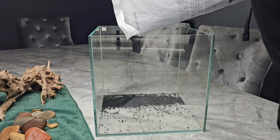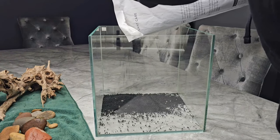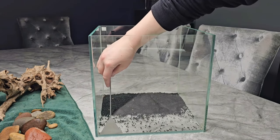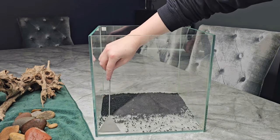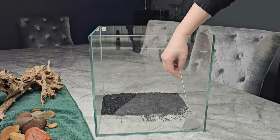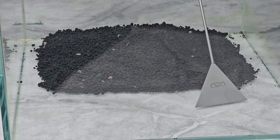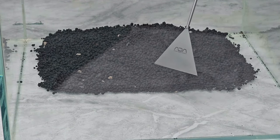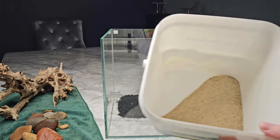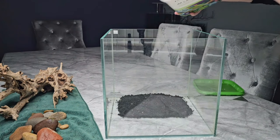I'm going to be going in with some Tropica aquarium soil. I'm not going to be using too much just because there aren't really going to be too many plants in the water part of the scape. Some of them might be quite demanding but we can always add root tabs later if needed. I'm just going with a small layer to provide some nutrition, but because I want this to be easy maintenance I don't want to do too many water changes combating ammonia leaching out.